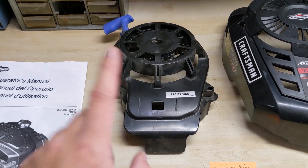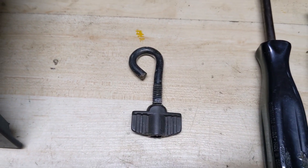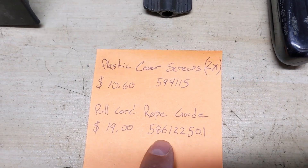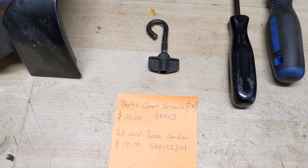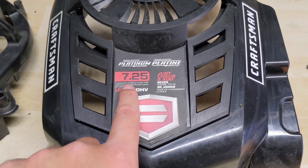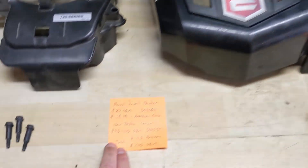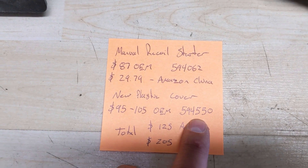The pull cord guide, part number 586-122501, is $19 on Amazon Canada — you might even find them cheaper. As for the plastic cover, you want to try to get one that matches your engine numbers — so for the 725 that's going to be a 7.25. The OEM price from Briggs & Stratton ranges from $95 to $105 here in Canada, part number 594550. If you want both the OEM recoil and OEM plastic cover you're spending about $205, which is still under the $366 total for the battery and charger.